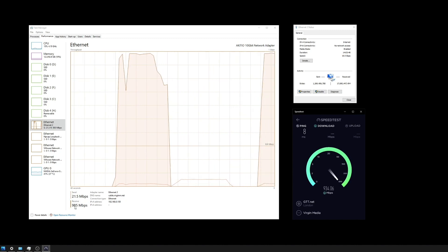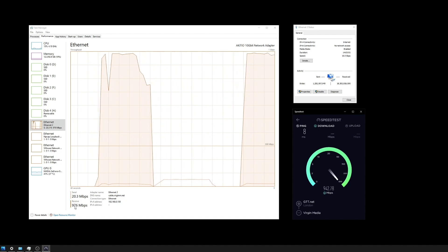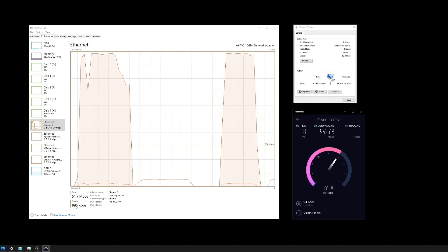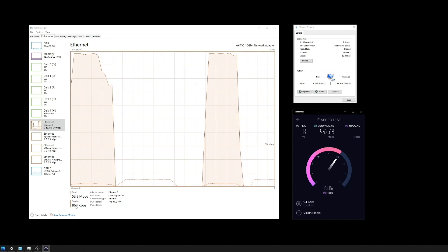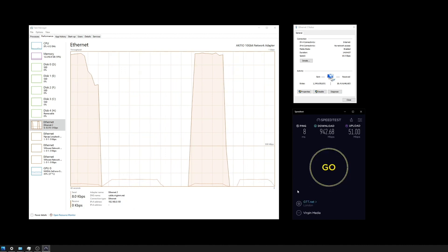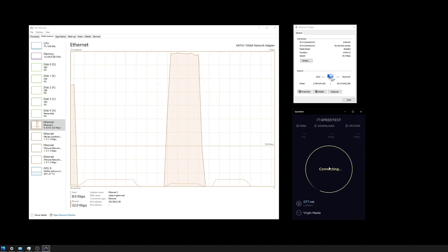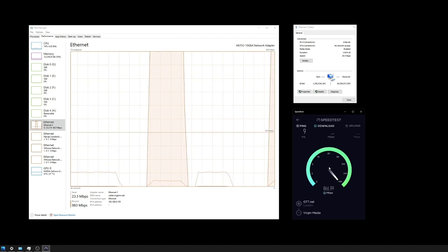Looking at the network adapter, it's showing 980 megabits per second receive — a bit higher than what the speed test application is showing. Looking directly at what the network adapter is giving me is probably a more accurate picture of what I'm actually getting. I'm unsure why there's such a big difference between the two; maybe it's just a delay in the metrics being presented. The results are fairly consistent — we're getting around 930-940 Mbps download and upload sitting at a happy 50 Mbps on average.